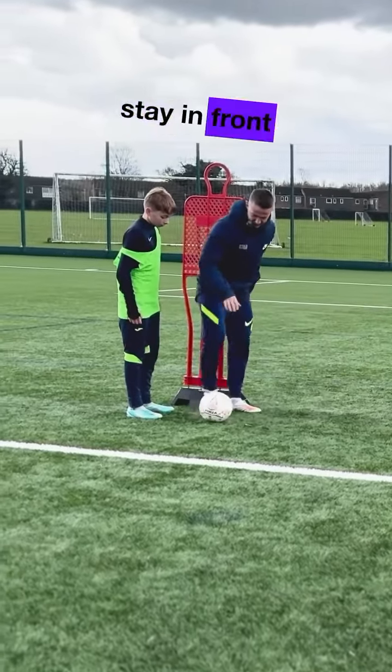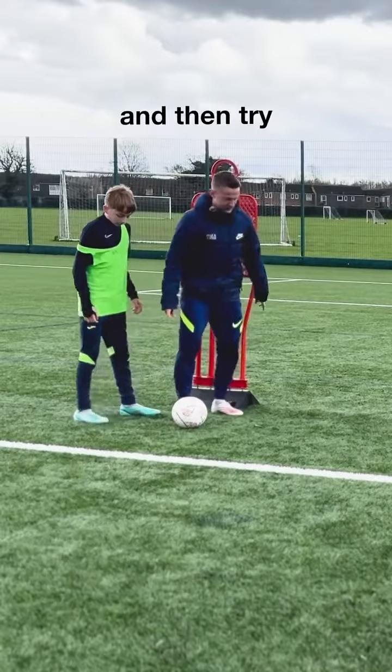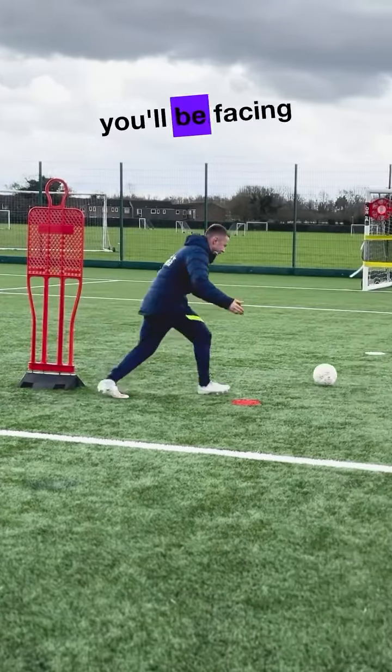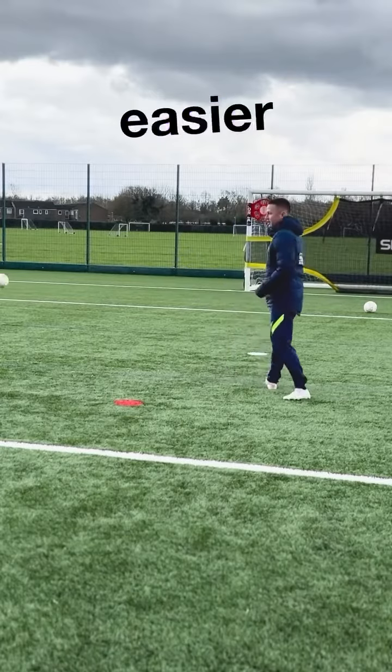Now, as you take that touch, stay in front of the mannequin a little more side on and then try and almost go over the red dot here. Right there, and then naturally we'll be facing the goal. It's going to be a lot easier to get it where you want it to go.